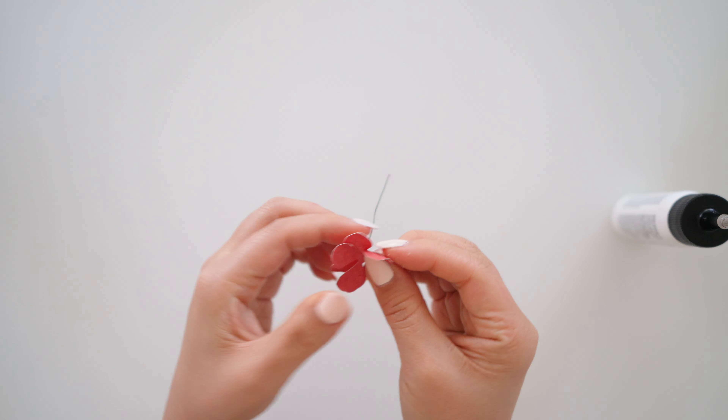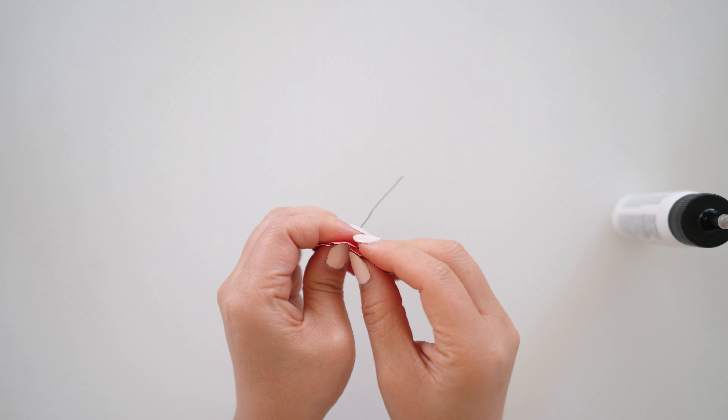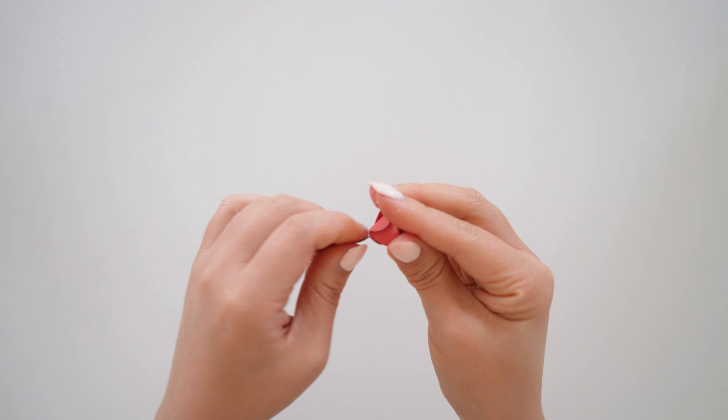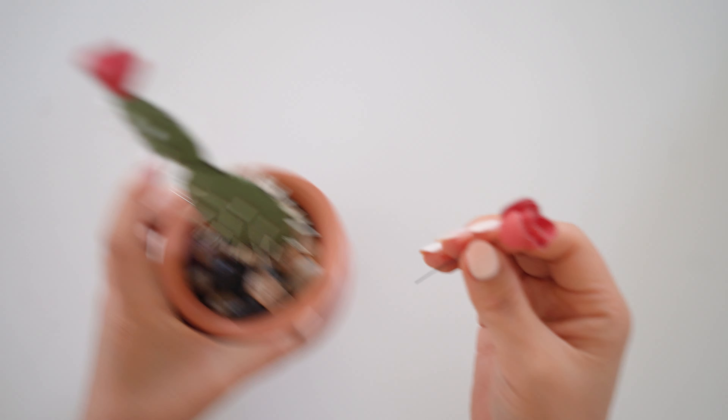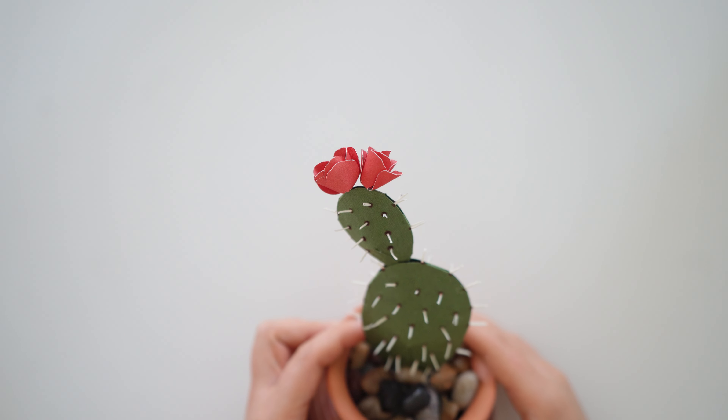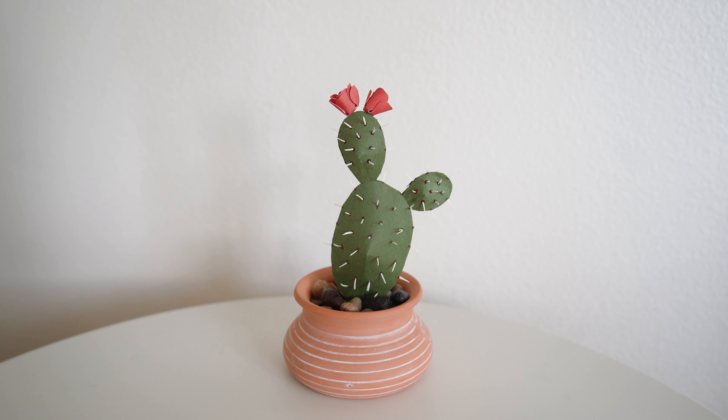You can make another one of these flowers or add as many as you like. You could add them to the small green piece or the big green piece. I also have a handful of paper succulent and paper plant tutorials available on my channel, so make sure to check those out. Please like this video and make sure to subscribe to my channel. Thank you for watching.